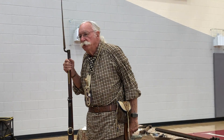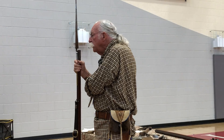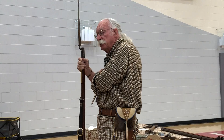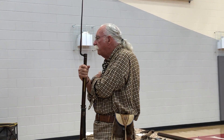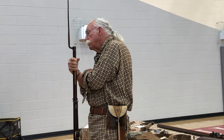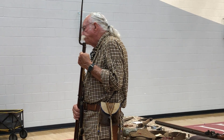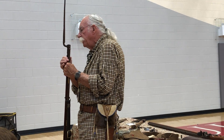Another term I want to give you is one called a musket. A musket is really a military-type flintlock, meaning it's for military use. What qualifies it as a military-type flintlock? Most of the time they are smoothbore, sometimes a rifle, but it's a large caliber — usually something over 50 caliber. Also, it's equipped with a lug on it to put a bayonet on.